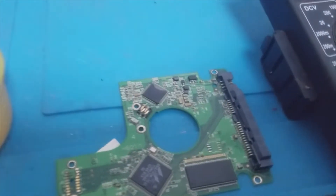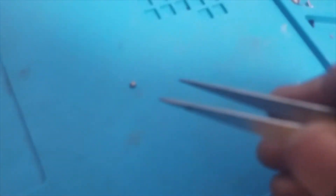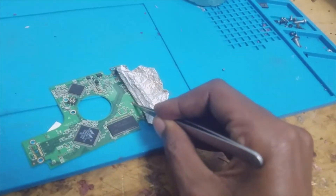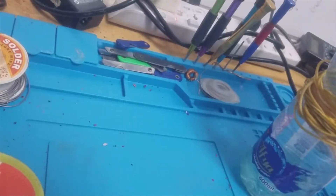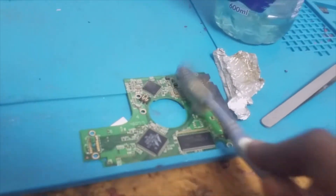We have already replaced this capacitor. This old one has been replaced with this new one. Let's allow the board to cool, and then clean it with benzene or petrol. I'm going to clean this board now.